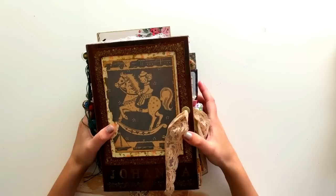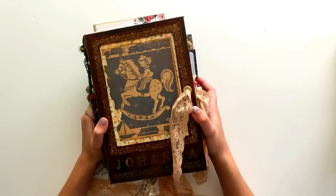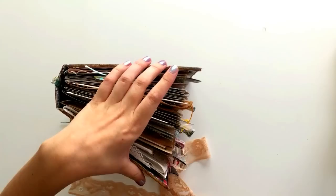If you stuck around for the entire flip through, thank you so much for watching and stopping by. I hope this has maybe inspired you to journal more, or maybe to try something new in your own journals. If you have any questions regarding anything to do with my journaling, the way that I do anything, or supplies or whatever, please leave them in the comments below and I'll try and get back to you as soon as possible. I hope to see you in my next video — see you then, bye!